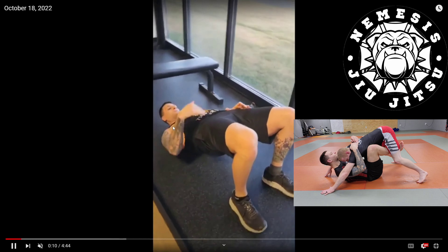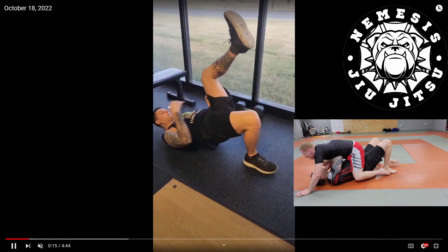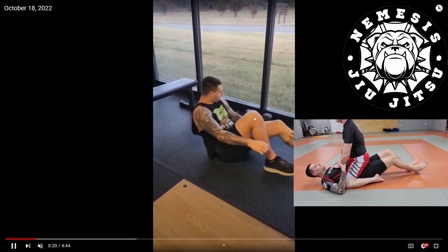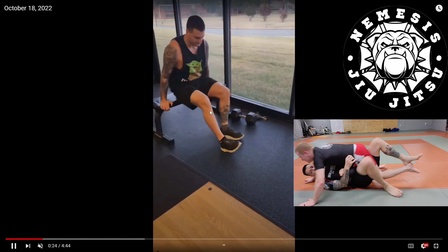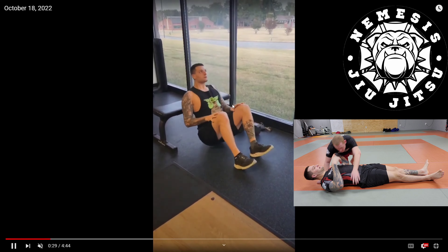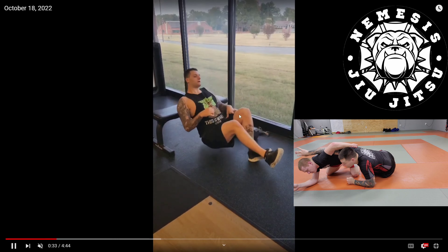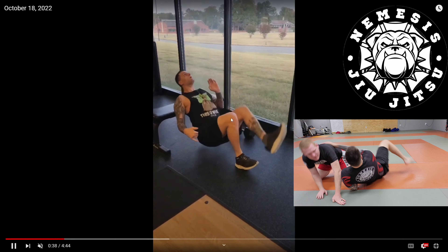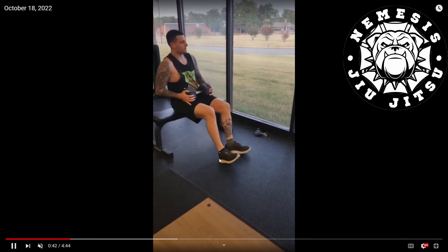I'm going to jump right into the exercises. Exercise one: hip thrusts, beginner version. Shoulders on the ground, from my shoulder to my hip to my knee — that straight line from the shoulder to the hip to the knee. One leg is more difficult. So very beginner, use both legs. Next difficulty, use one leg. Next difficulty, use a bench with shoulder blades on the bottom and hip thrust off the heels, still going for that straight line.